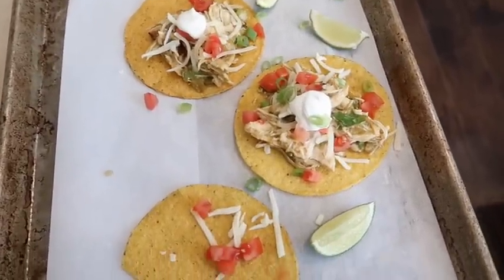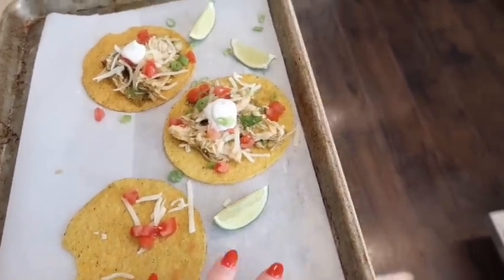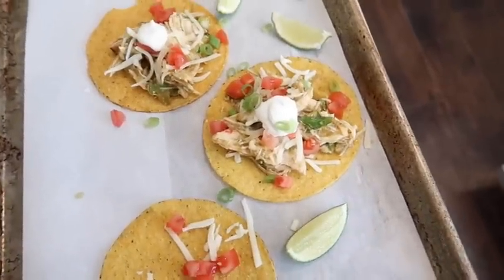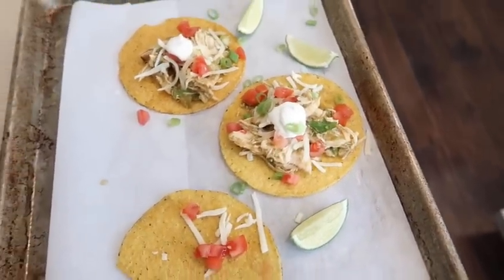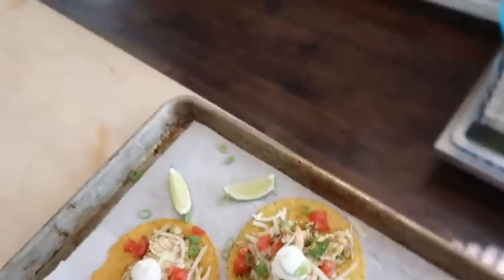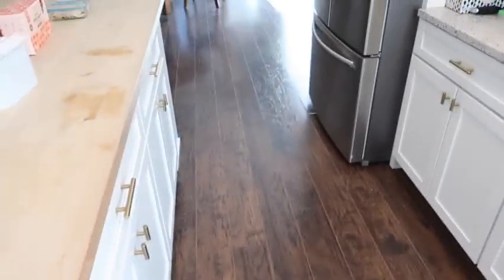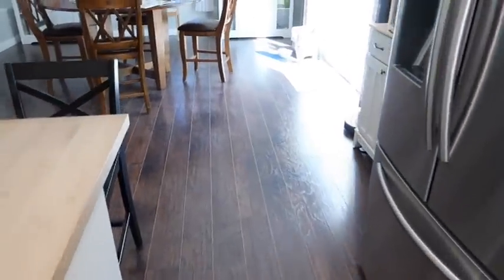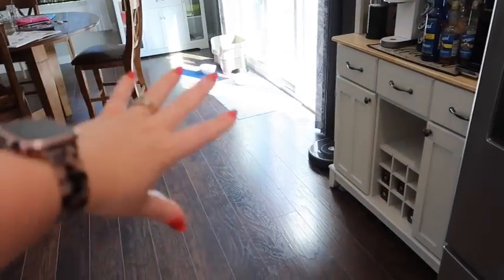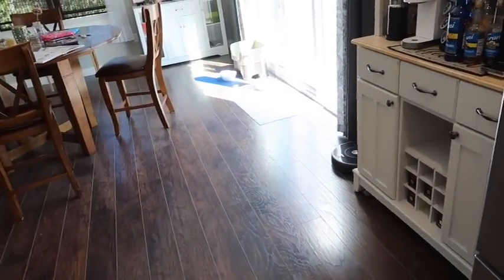I have some tostadas here, basically just on parchment paper on a cookie sheet. I'll probably take some photos — some like this and some straight down. I normally take photos over here by the door where the light is shining in. You obviously don't want to do it in direct sunlight, just somewhere with good diffused light.